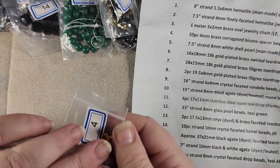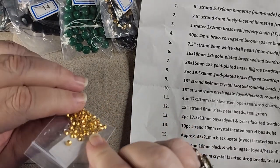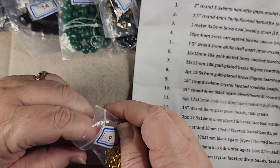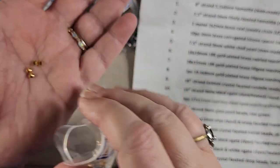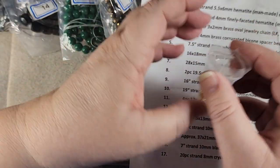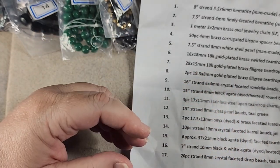Number four is 50 pieces of 4 millimeter brass corrugated bicone spacer beads. Those are pretty little spacer beads — I love me some spacer beads. They're little but cute. So that's number four, let me get those closed before I dump them anymore.